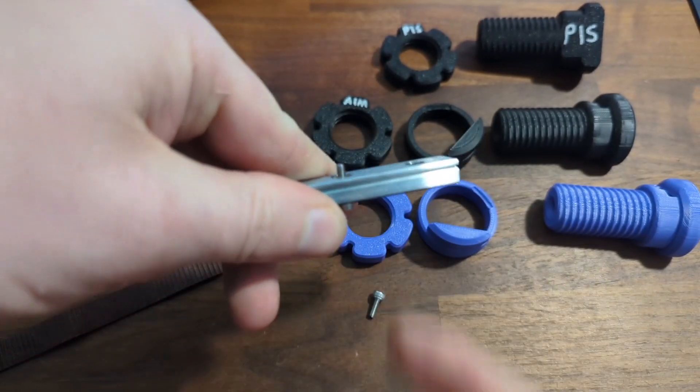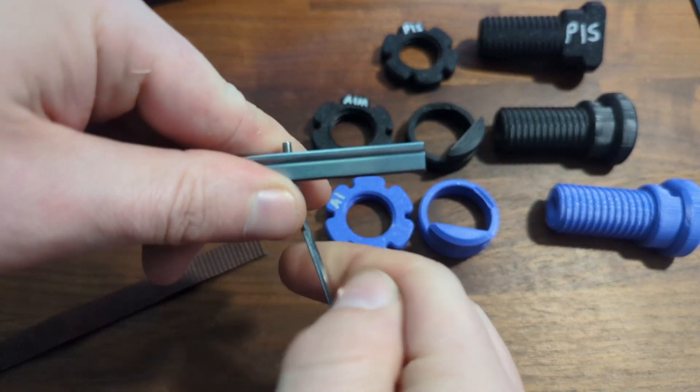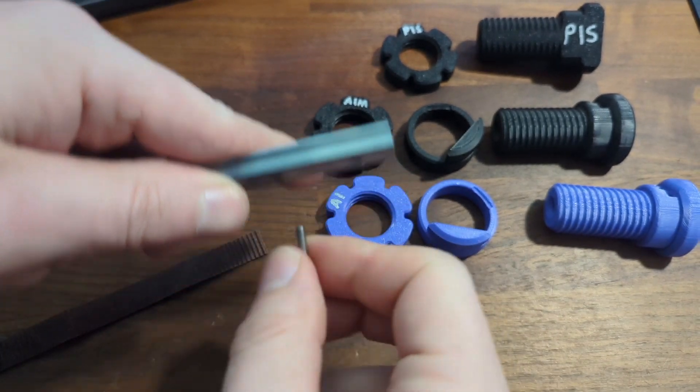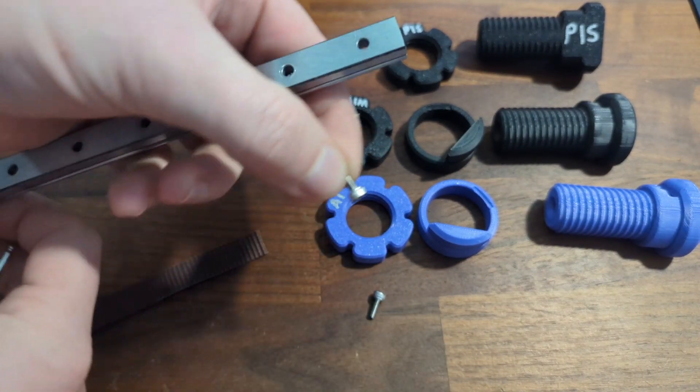And as soon as it's past flush, you can back it out, and then you're done with this screw.